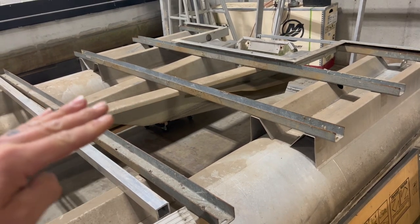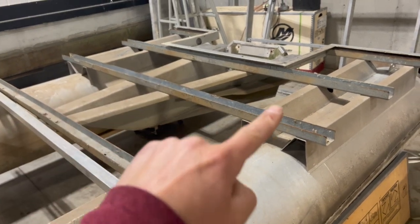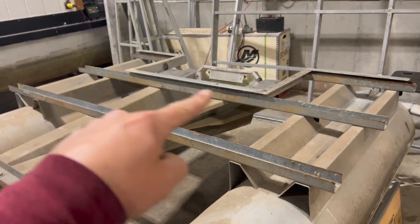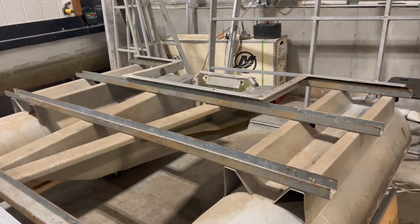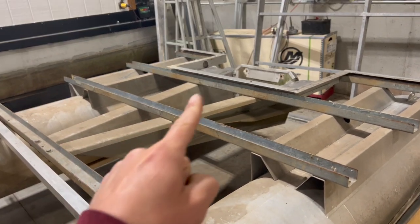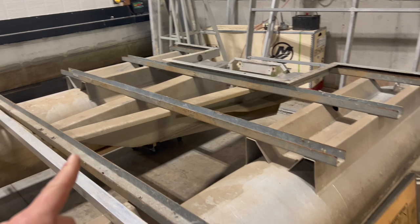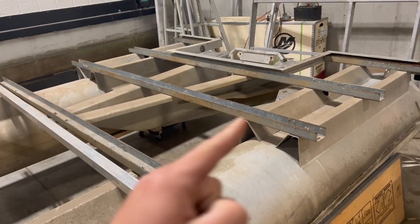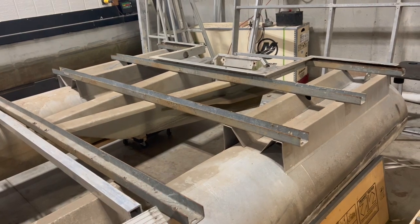We're going to take the transom and move it back so that the whole deck can go to the very back of the pontoons. That'll get rid of this cutout and make everything more cohesive with the layout that we're doing. These three cross members are already tied into the transom. I'm just going to unbolt these three and slide them all back — they're all in the same spacing.